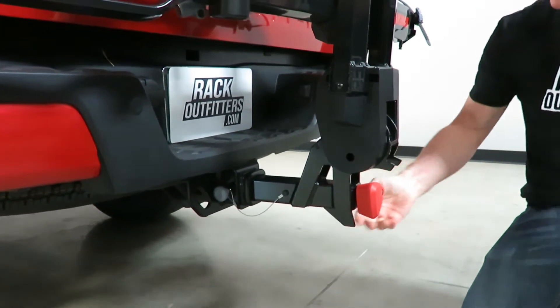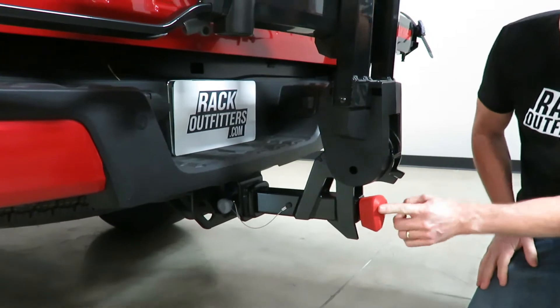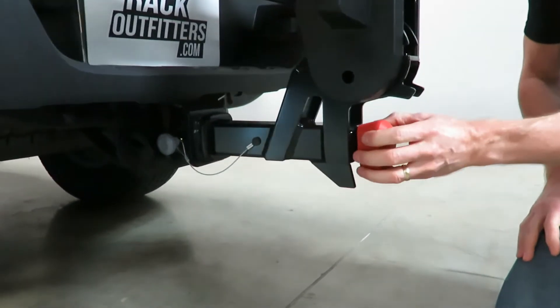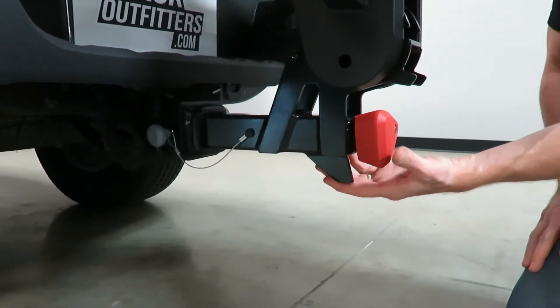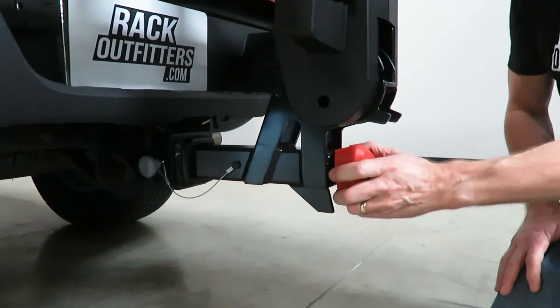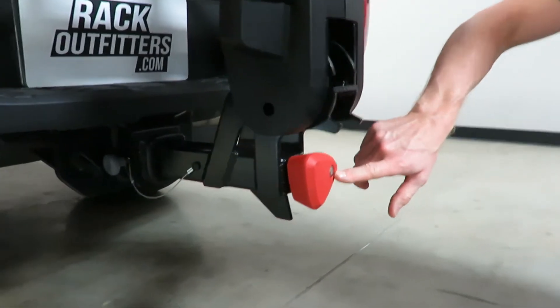The rack is installed and tight, and you'll notice there's this fin right here which acts as a protector to this knob — so even if you have low ground clearance and this rubs on the ground it'll protect that knob. And here you can see it's using one of Yakima's SKS lock cylinders.